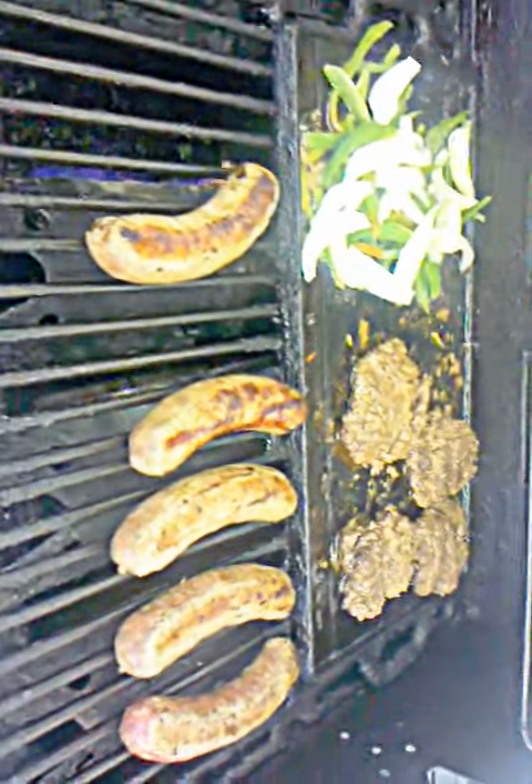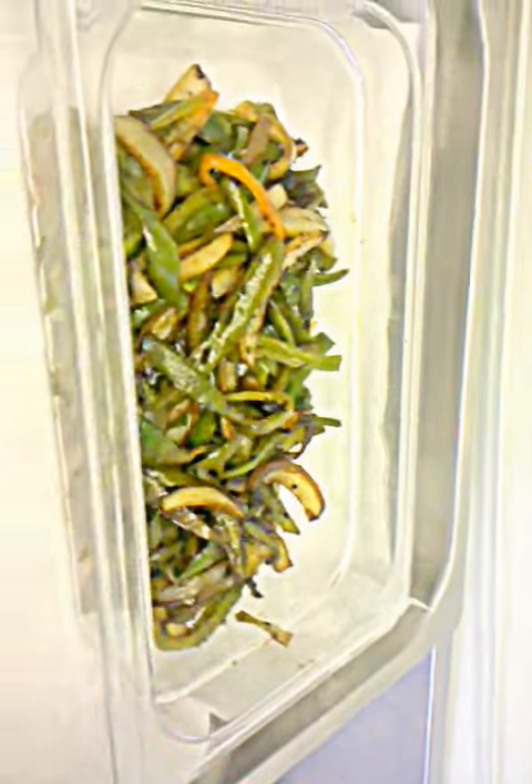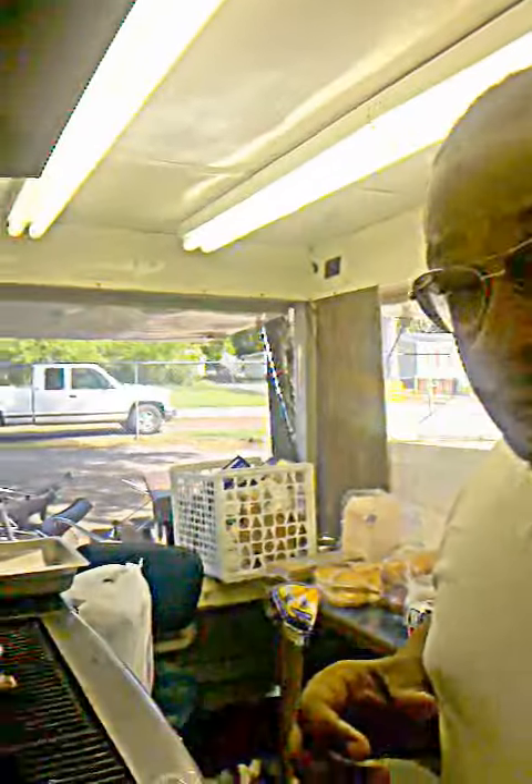We got bell peppers and onions working on there. We got burgers going, got Italian sauces — all that's real, all that's ready to go. We already have some done over here. We got customers out here ready. That's how we do it. We'll check back with you — I got some food to cook.